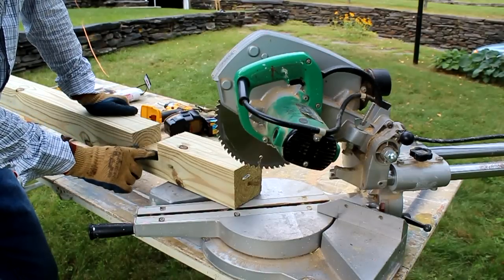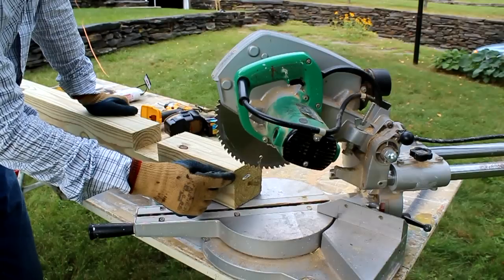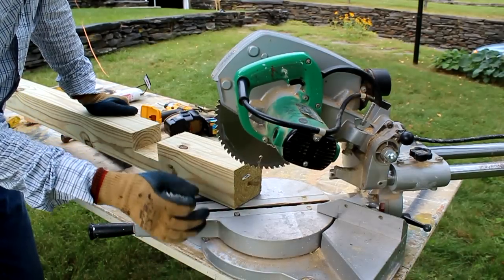Now that I've got my lap joint cut into my post, I'm going to soften the edge of the post with a 45-degree angle cut at the top, almost like a chamfer using a chamfer bit on a router.